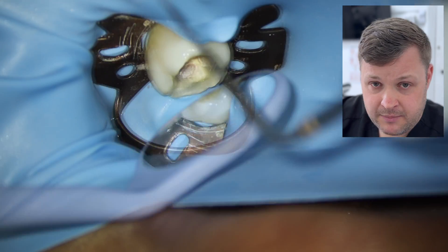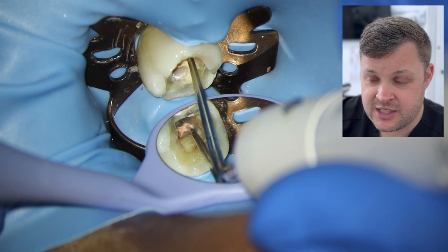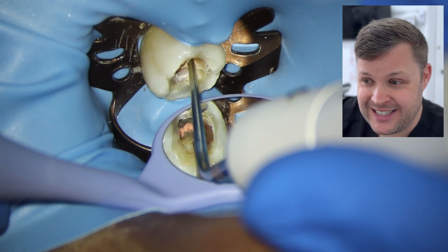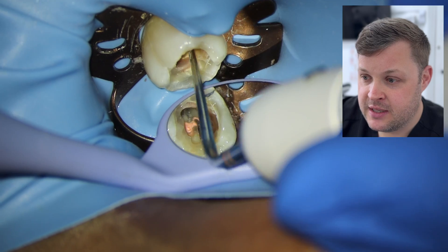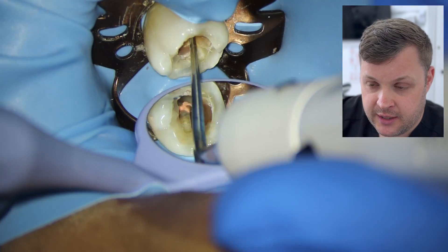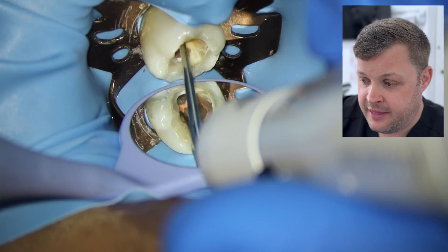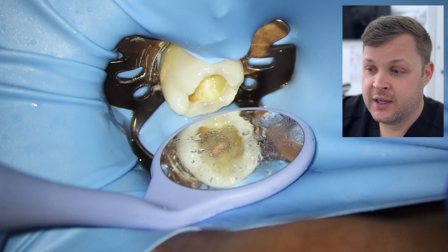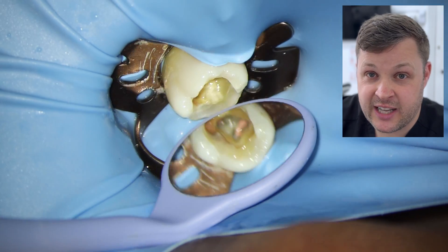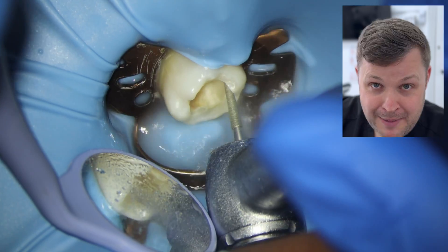Once we've done everything, we give it a clean-out. The great thing about bioceramics is you can use an ultrasonic tip to remove excess. Then we do the final adjustment of the orifices with the heated plugger to get all the excess out, and finally we use Vitrebond to seal the orifices — this is just a light-cure GIC.